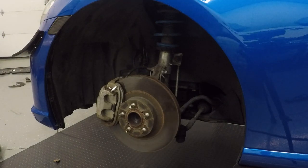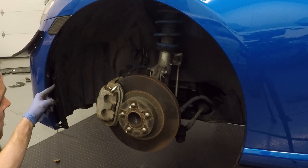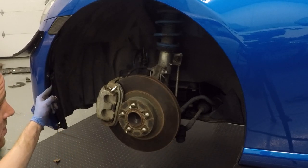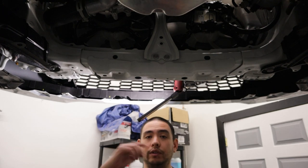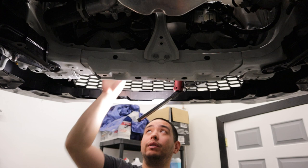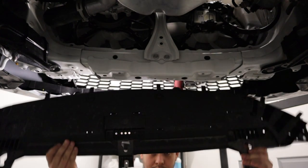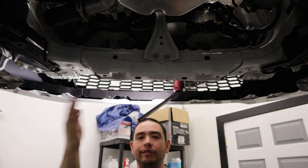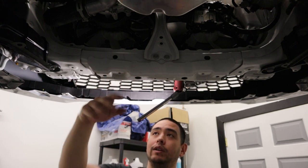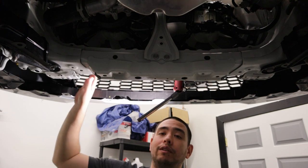Next, remove the inner fender liner from the shock tower — there's an assortment of pop rivets and one Phillips screw. You'll also need to free up the entire area in front of the radiator and behind the bumper, so remove the splash shield and the filler panel that goes into the bumper. There are 10mm bolts and clips holding that on. Optionally remove the aluminum engine under-panel so you can see what you're doing, and then we'll remove the factory air ducts.